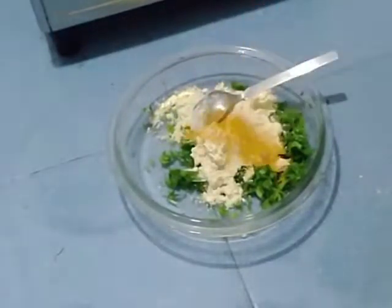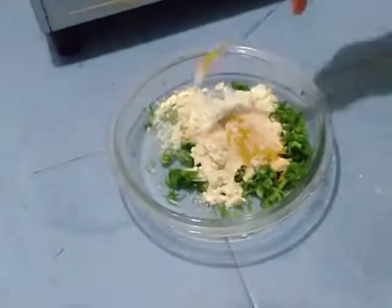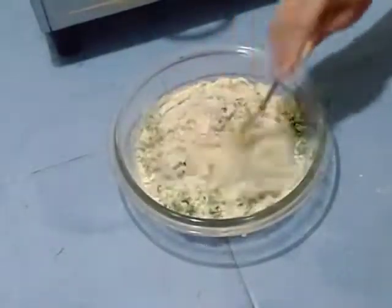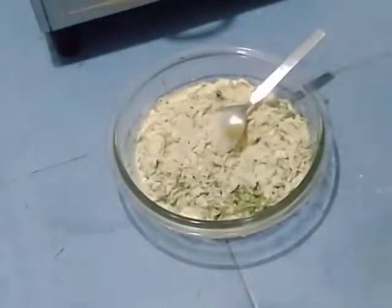Baking powder, and red chili powder. I will show you how to make it.